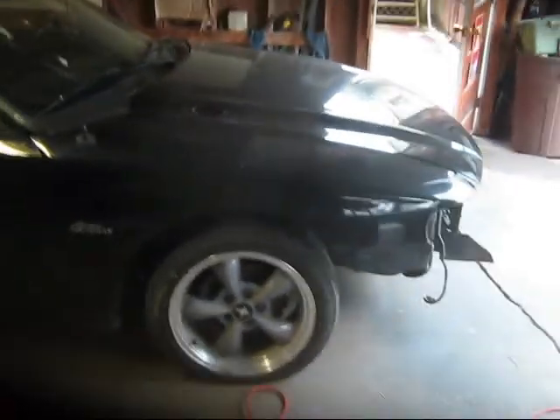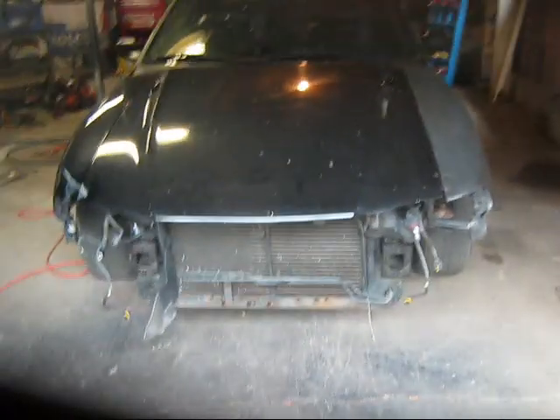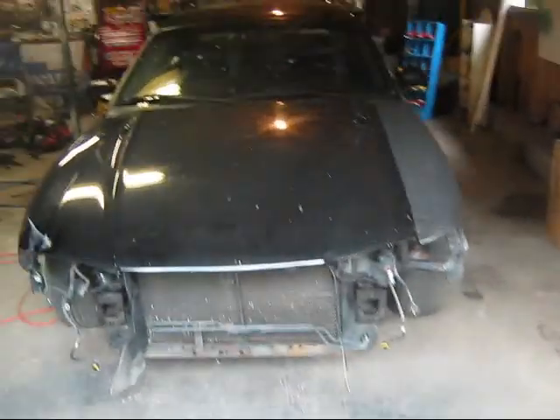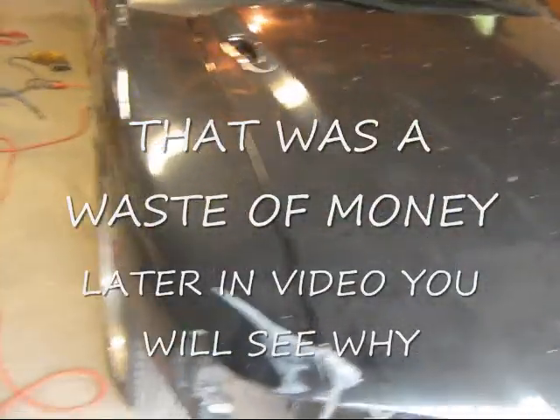Hey guys, how are you all doing? Back with another project. A buddy of mine by the name of Wayne picked up a 98 Mustang GT 4.6. It was involved in a wreck — got hit in this front corner right here. We sent it out and had the frame cranked up here in the front.